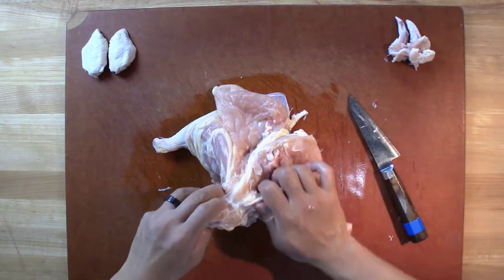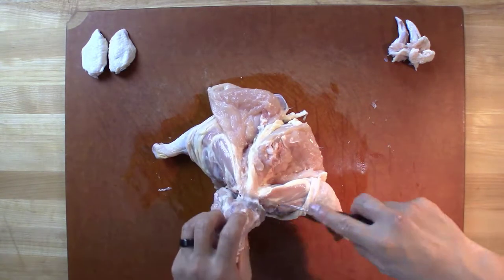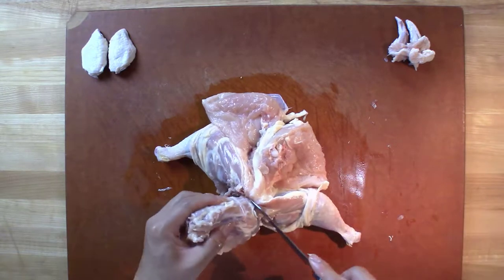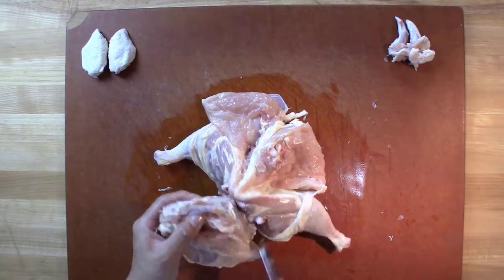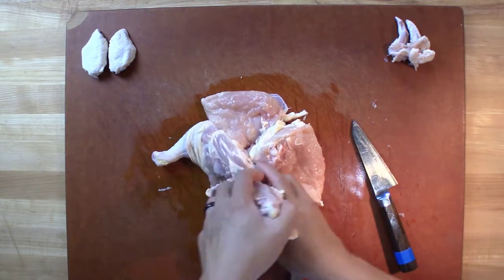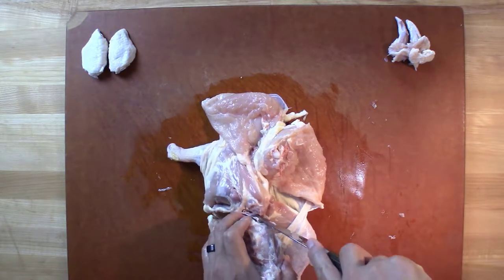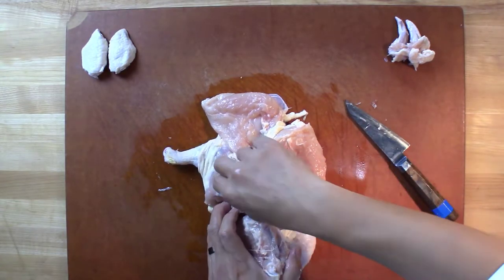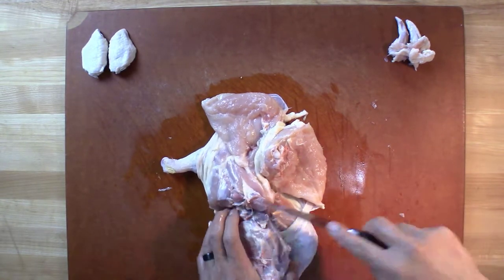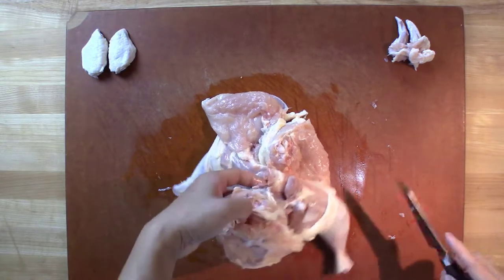Once we get down here, we know that there are oysters there. So at this point, we go in and cut the oyster out — see it right there? In this version, the oyster is right there. And we're going to separate that socket right here.